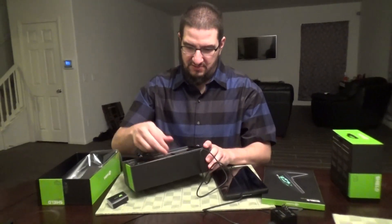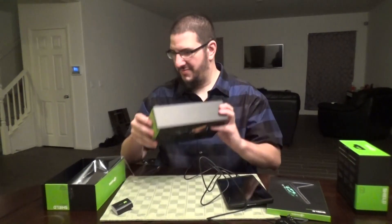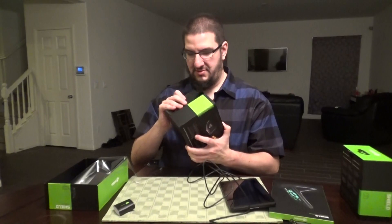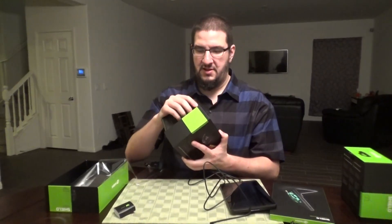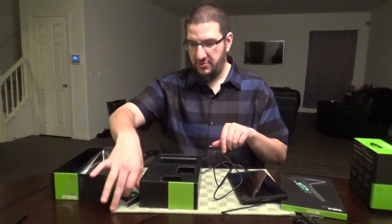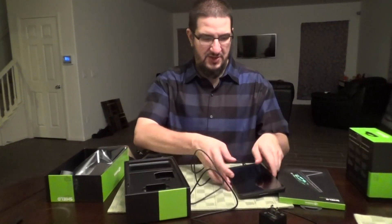Let's see if there's anything underneath the box. I'm breaking stuff. I think that's it — a tablet with the charger, the adapter, and the little USB that also works with the controller. That's pretty good. Let's see — hopefully it's charged and will turn on. Where's the turn-on button?